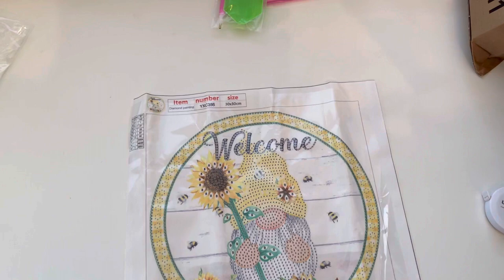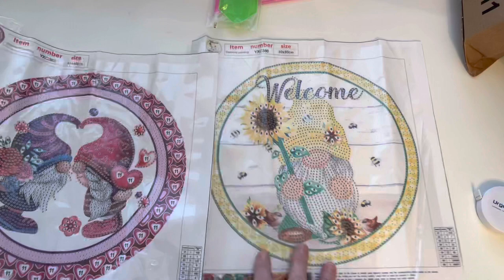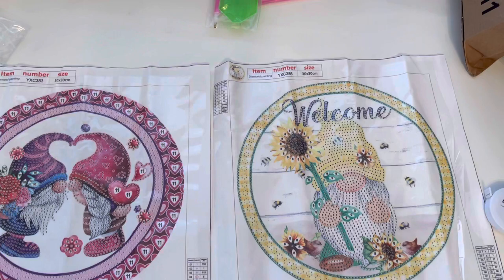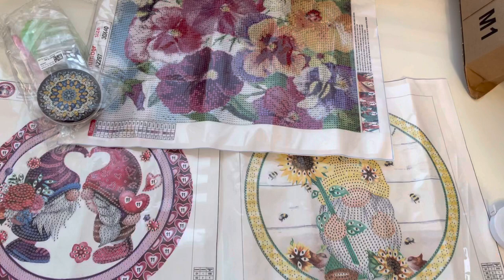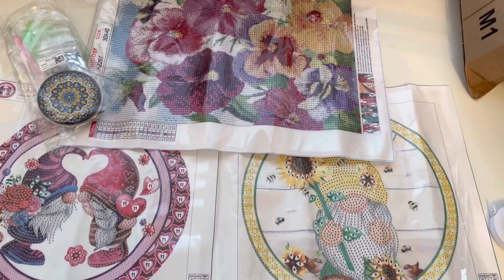Let me just show you everything quickly one more time. We've got this beautiful little goblin with his sunflowers, our Valentine's gnomes, our pansies, and then the really pretty little compact mirror as well. That is everything from today's haul! I do hope you have enjoyed my unboxing. Thank you to all of you who come and watch my videos, give me a thumbs up and take the time to comment - I really, really appreciate it. Take care and I'll see you all in my next video. Bye for now!